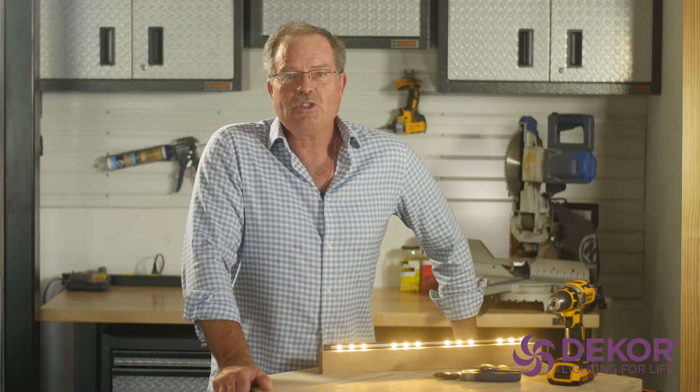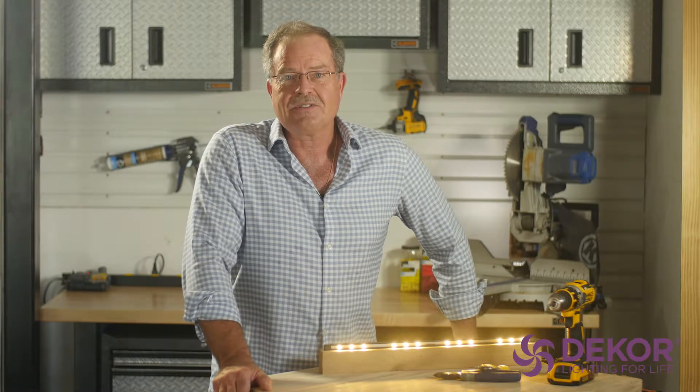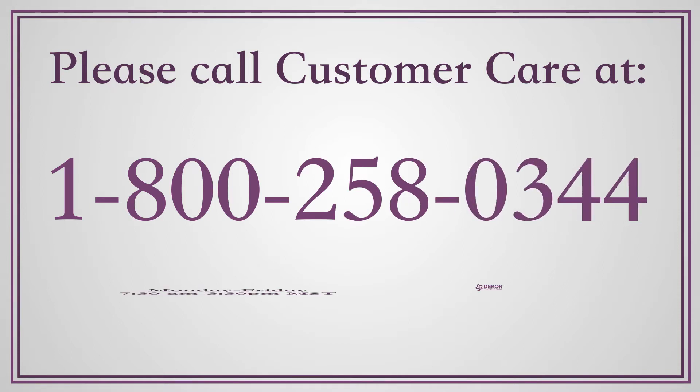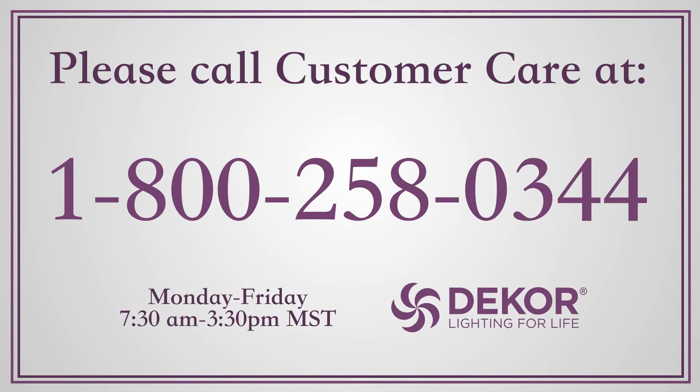I hope you enjoy this program and it helps answer your questions. Remember, you can always contact our customer care department online or toll free. Thank you for watching and God bless.